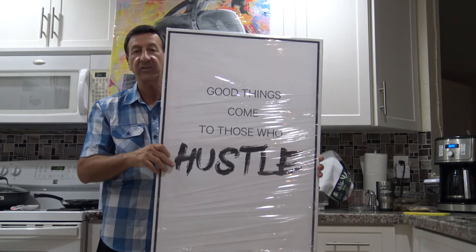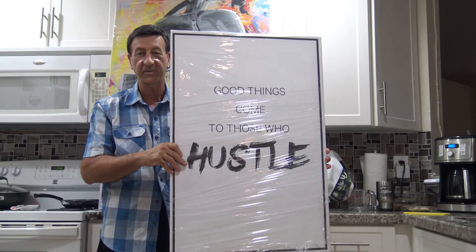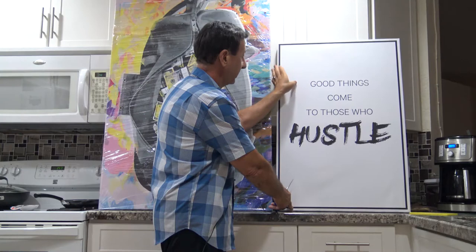So the canvas is totally protected. And they're nice, good quality frames, but yet lightweight. So now I'm going to take the cellophane off. Wow, the canvas is really, really nice, good quality.